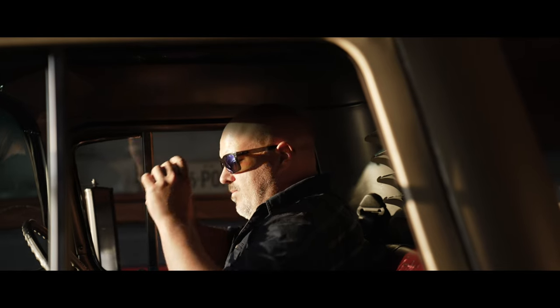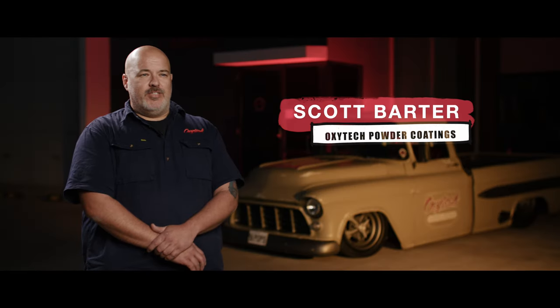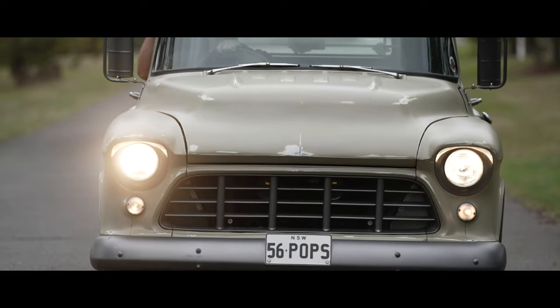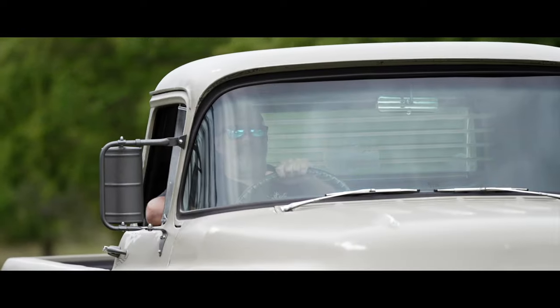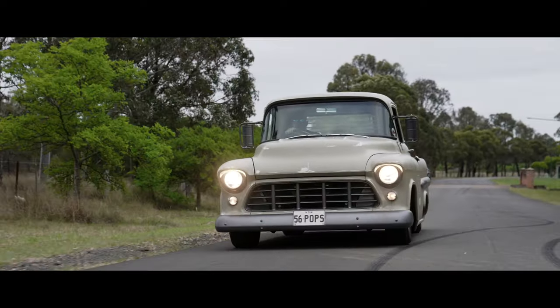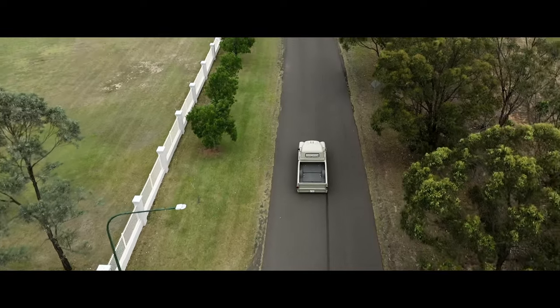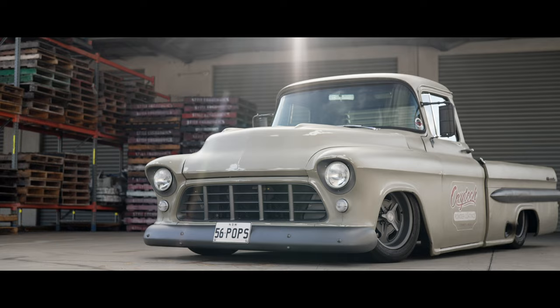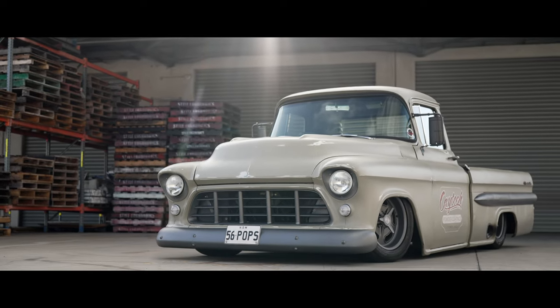Hi, I'm Scott from Oxitec and this is our '56 pop Chevy pickup. Basically, it's a 1956 Aussie delivered right-hand drive cab that we've thrown on a HQ panel van chassis.